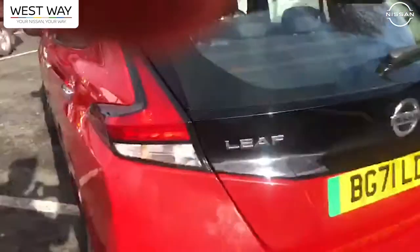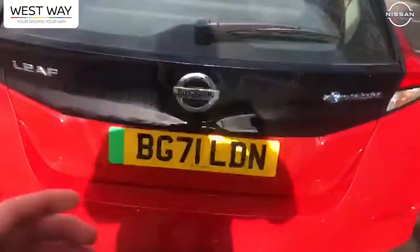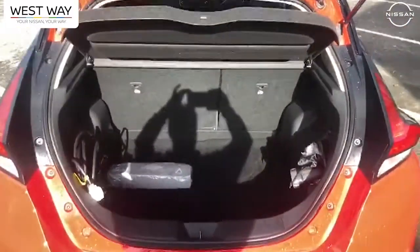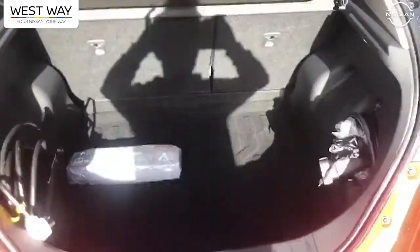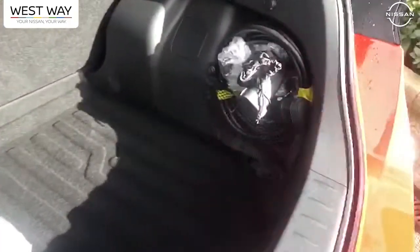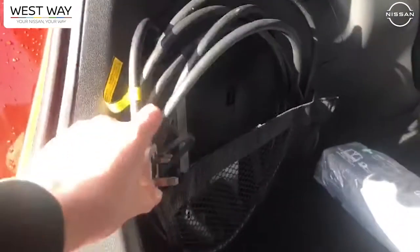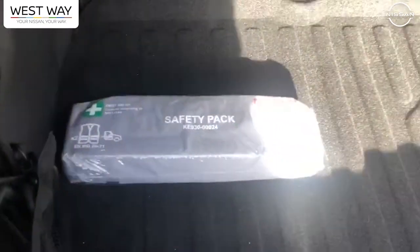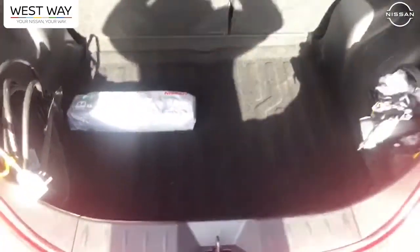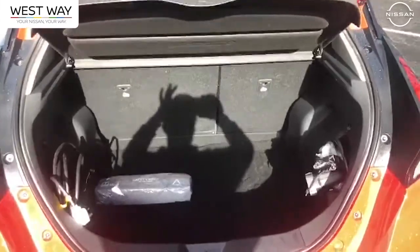Coming round to the rear, have a look in the boot — just look how deep that is. I'm guessing because it's an electric car there's no fuel tank, so they can make these boots a lot deeper. I've got my charging cables here — there's actually a three-pin plug so you've got a means of charging it from any domestic socket. I've also got a safety pack in here with hi-vis jackets, first aid kit, and traffic triangle. Very, very spacious boot, very deep in fact.